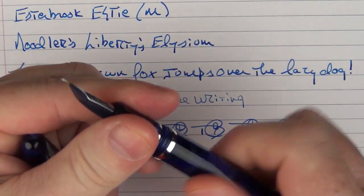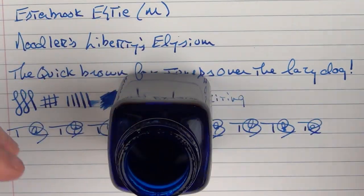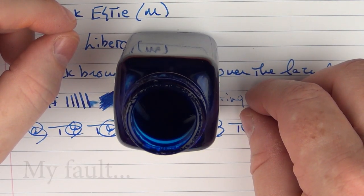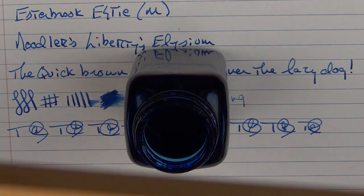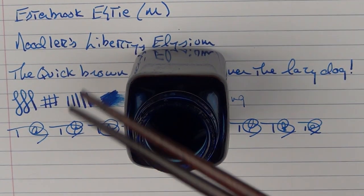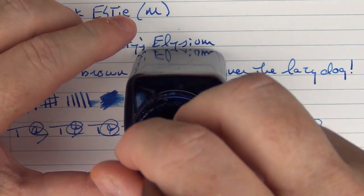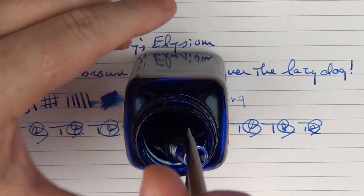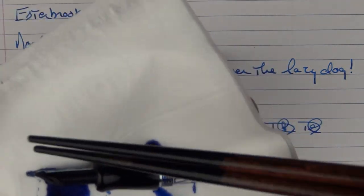One more thing — let's ink up this fine stub and see what we can do with that. When I visited Goulet Pens a while back, they were very nice and gave me some Pilot-branded chopsticks, which were kind of cool. So I'm going to use my Pilot-branded chopsticks to try to extract this section from the bottle — it's like a game of Operation. There we go — the patient has been saved.